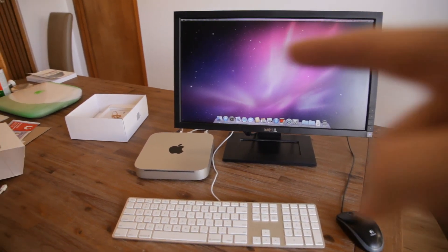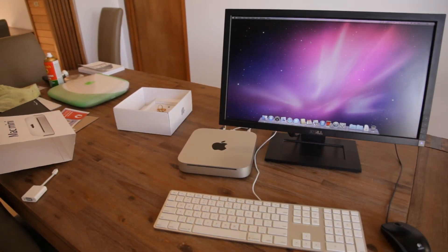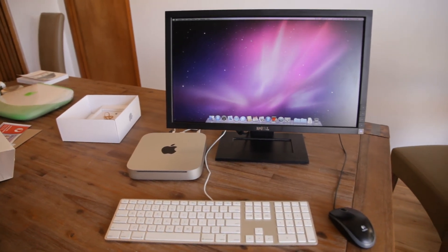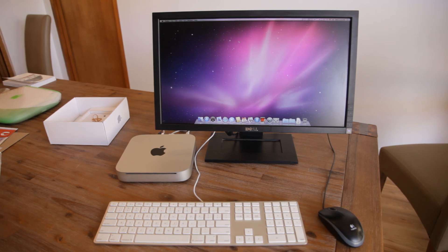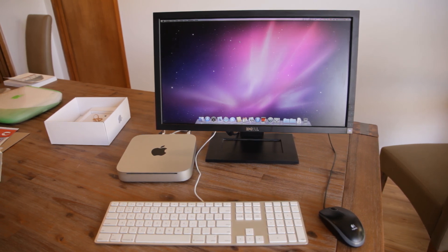Thanks for watching! Next time we will be taking a look at the old Lime iBook G3, which I got from quite a fortunate source. We'll see you next time.